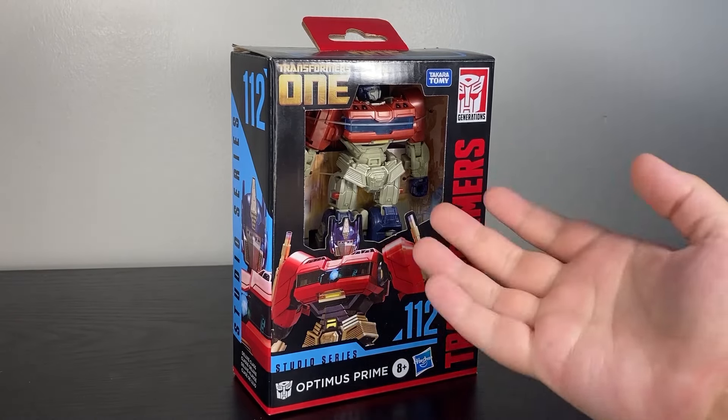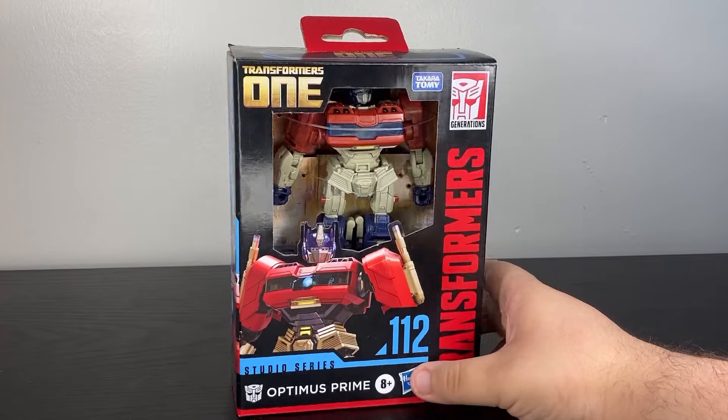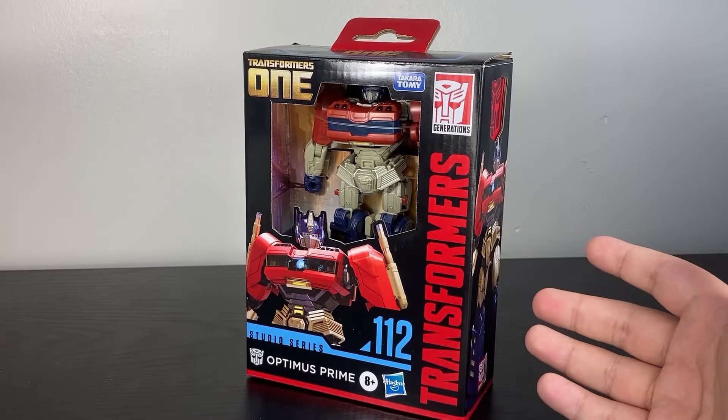From Studio Series, this is the Transformers 1 Deluxe Class Optimus Prime. I am still doing my best to find the proper Transformers 1 Deluxes, but in the meantime, I found the Studio Series.